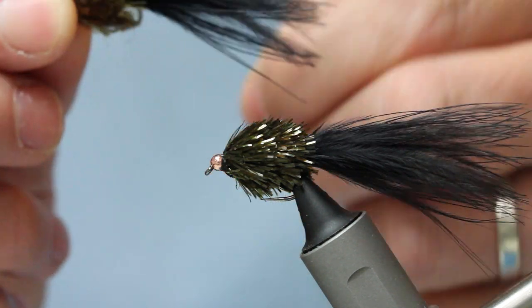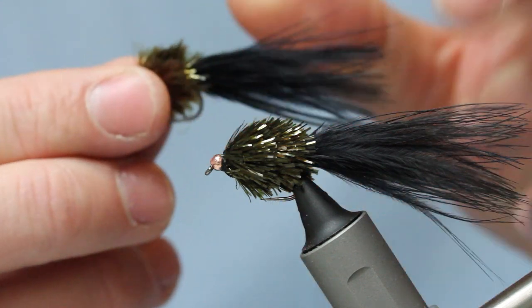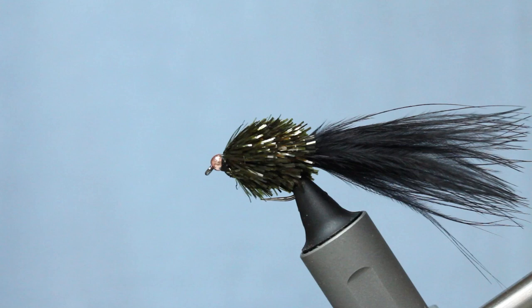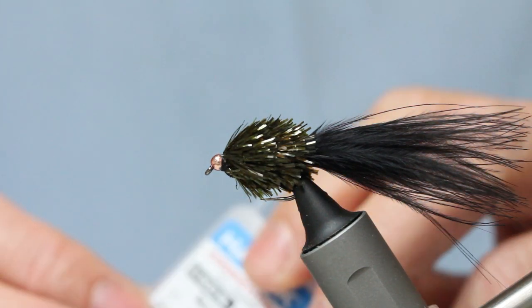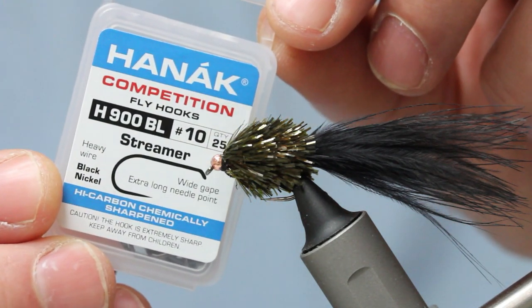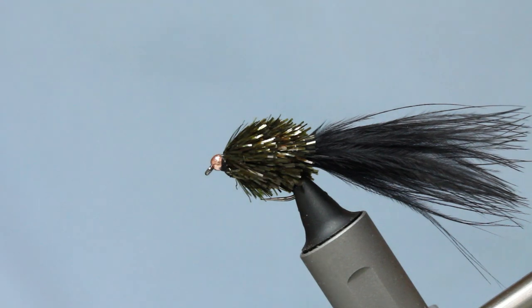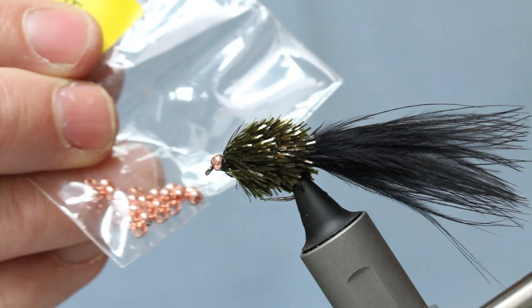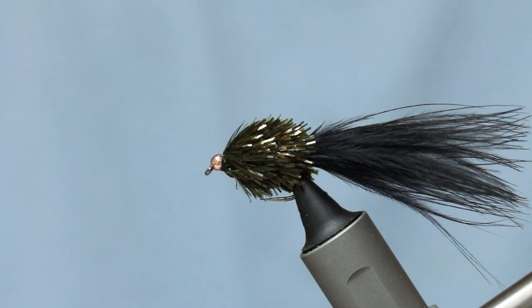It gets fished a lot here in the UK. There's a similar fly in Scotland called the Ali McQuist — it's got a red bead. For this one, I'm using a streamer hook, the 900BL, size 10. I've also got some beads — this is a 3mm bead, copper. I prefer it in copper to any other colour; it's just the one I like.